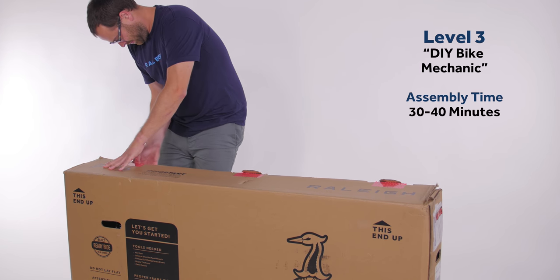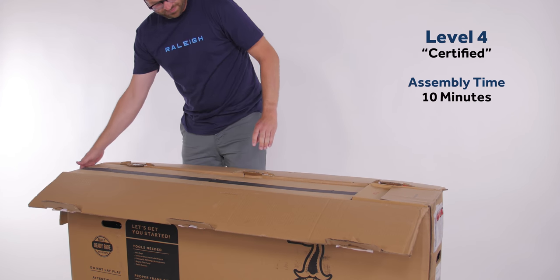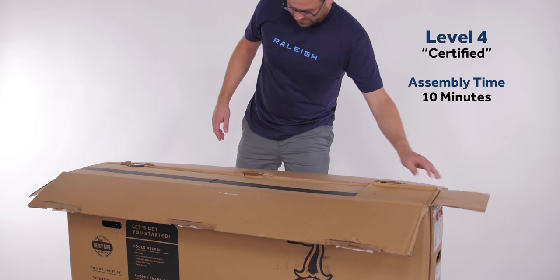If you have wrenched a little before but never fully built a bike, expect about 30 to 40 minutes. And if you're an expert bike mechanic, you'll probably be riding in 10 minutes.